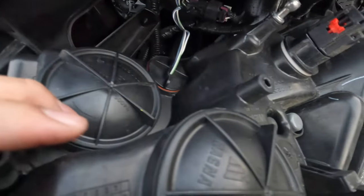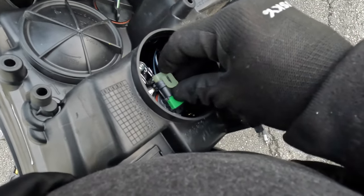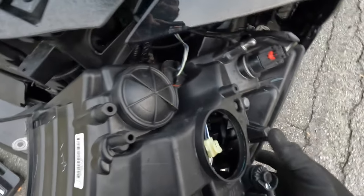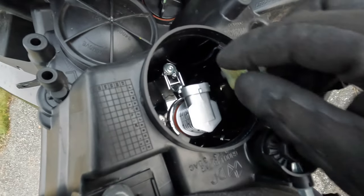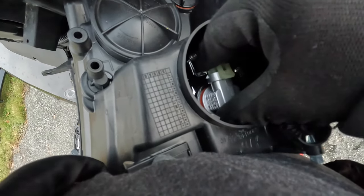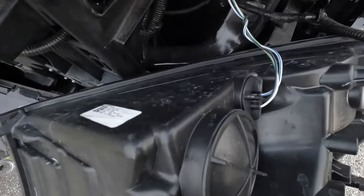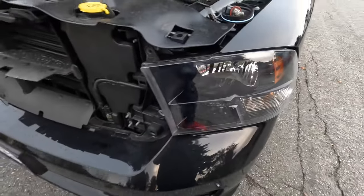Same thing for this side: pull the housing out with a little wiggling and it should pop out no problem. The headlight bulb is here — turn counterclockwise to unlock, lift the harness, turn it counterclockwise, and take it out. Grab the new bulb, put it in, and turn it clockwise to lock into place. Remember, the way the bulb goes in — the wire side should be facing the bottom of the headlight. Then go ahead and plug the harness in.